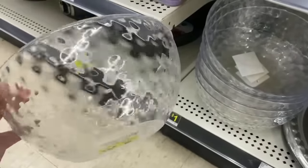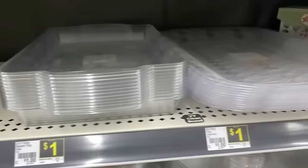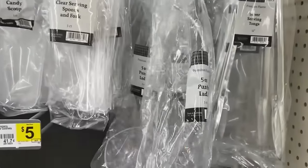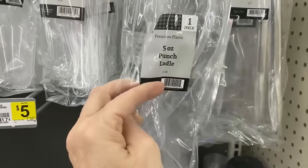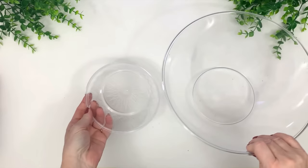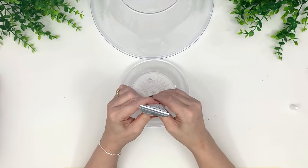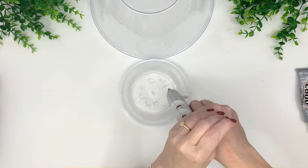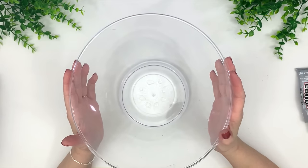Hi everyone, this is Holly from Hot Humble Pie. Today I'm going to be showing you how to make some awesome high-end home decor out of Dollar General and Dollar Tree plasticware. I found these bowls at Dollar General for a dollar — they also sell bowls like this at Dollar Tree — and that big bowl is from Dollar Tree. I took E6000 and some hot glue and glued the two together.